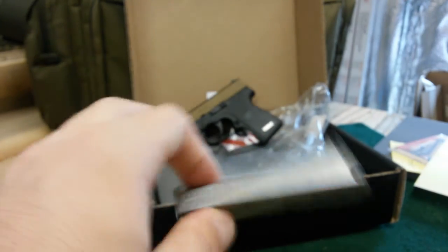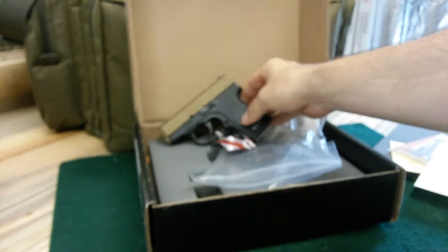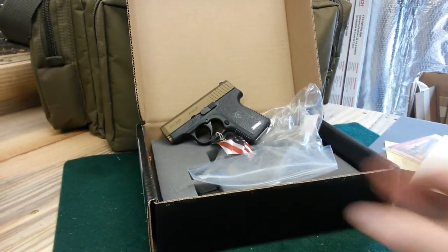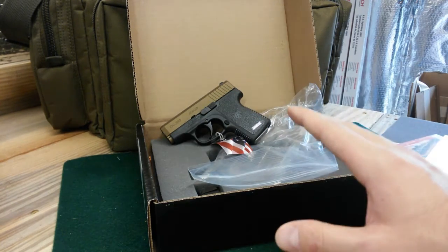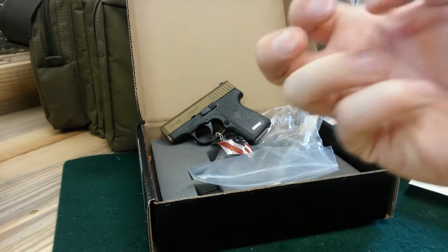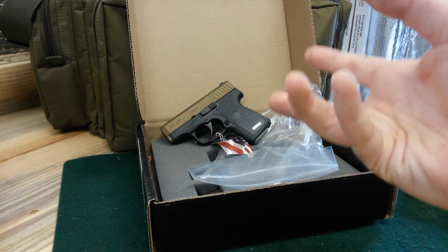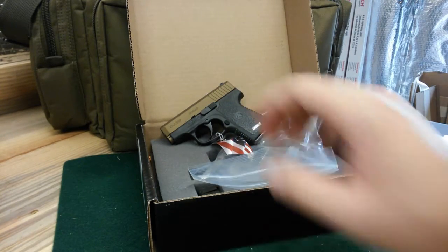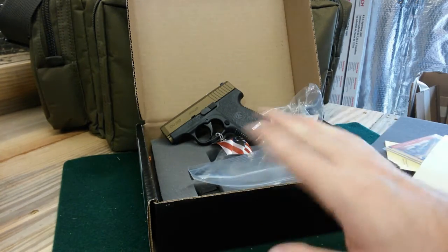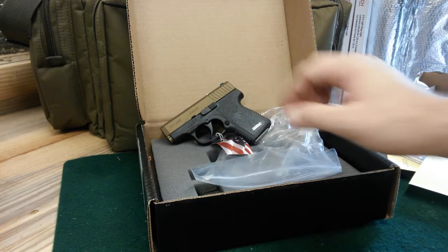The purpose of this gun is as a BUG — a backup gun. B-U-G, backup gun. The whole reason I wanted this is because it is super small and it's .380, so the recoil should be very manageable. I'm going to use it for ankle carry and/or pocket carry. I won't carry it in a regular holster, outside or inside the waistband — that's not what this is for. I have my main carry guns for that purpose.